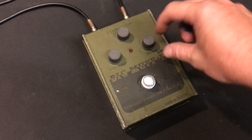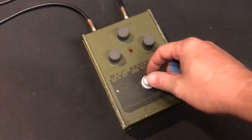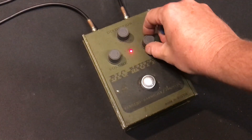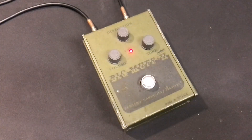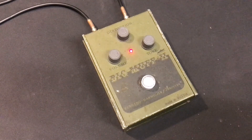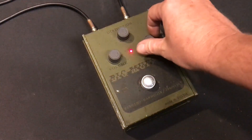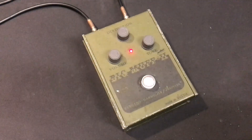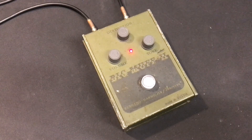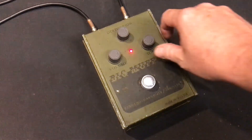You can hear what it sounds like from all the way to the top to all the way to the bottom. Going down a little bit... down a bit more... down a bit more.